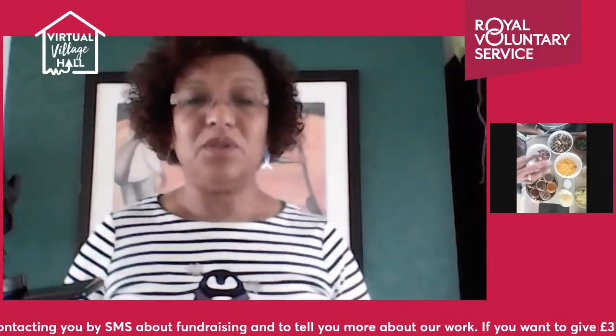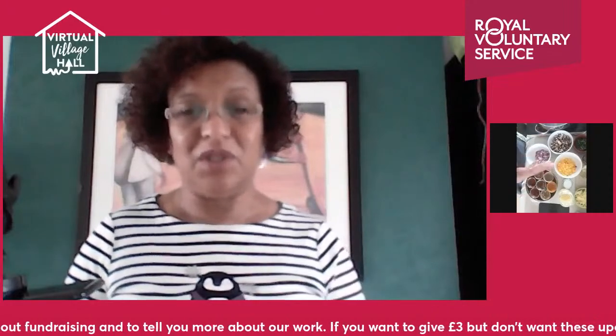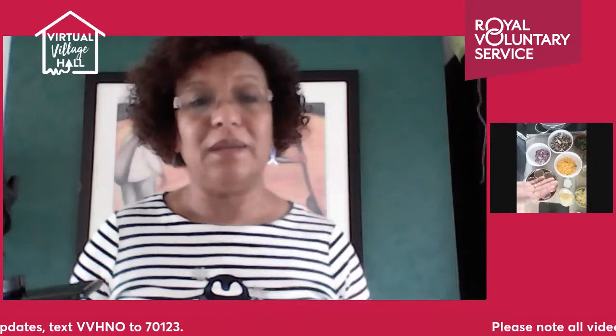I'm also going to show you another recipe — a stuffed bread. You can use the dough we're going to make, or you can use puff pastry, which is a really easy, simple way to do it. You can even make it in the air fryer. It's a great way to use vegetables with pastry.